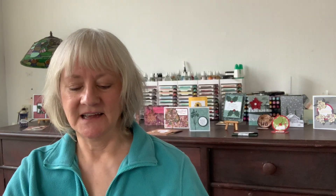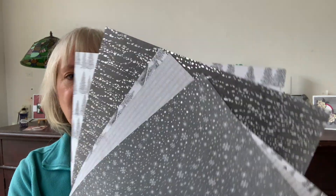I'm going to be featuring my peaceful cabin bundle, my layering circles dies, and the absolutely gorgeous peaceful place designer series paper. Be sure to watch all the way through my video for my bonus tips and design ideas, and for a second card idea using the same technique.